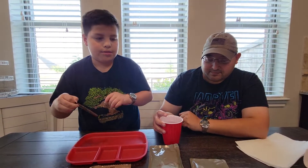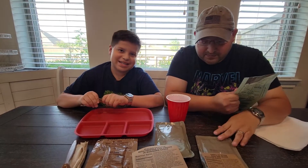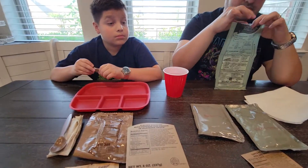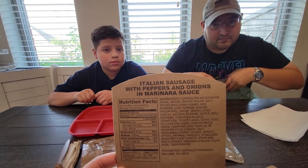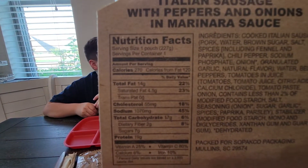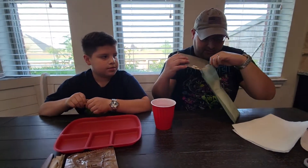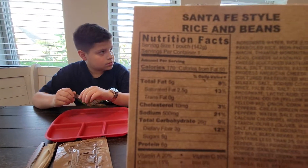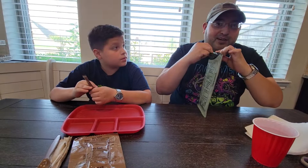We always do the heat element first so it can go ahead and heat up by the time you do everything else. We have two things to heat up this time — both the rice and the Italian sausage with peppers and onions in marinara sauce. Here are the nutritional facts, and then we're going to put a little bit of hot water in.